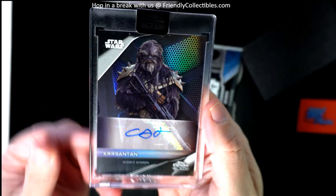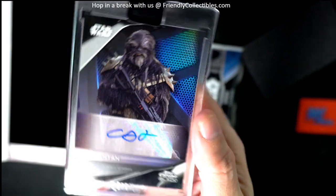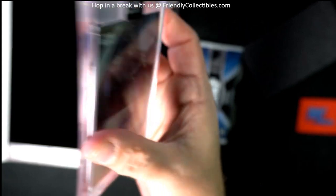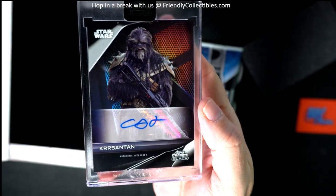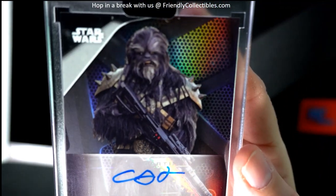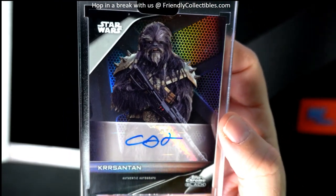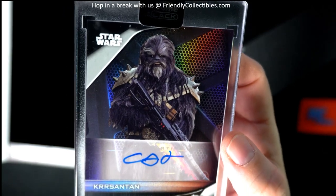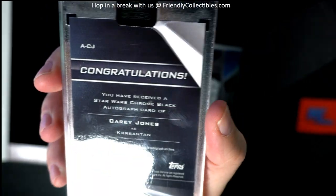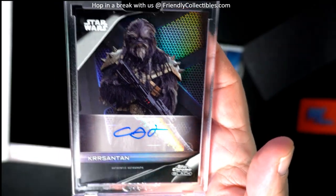If anybody watches the show — anybody watch this on Disney? Kersantan. Is that how you say his name? Keri Jones, Kersantan's. Yeah, his character is actually pretty awesome if you guys watch it. I think he's on — what is he from? Book of Boba Fett, I think is what he was from. It was really good, so his character is pretty awesome.